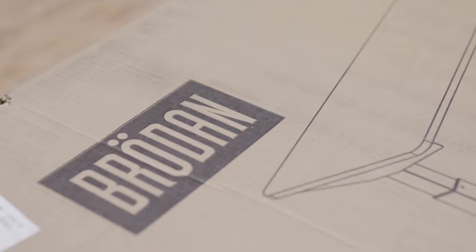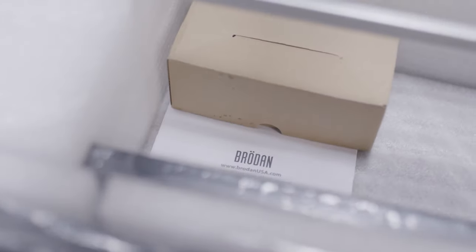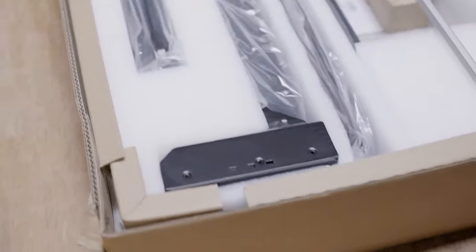and we've turned them all down. We're not going to do anything short of an honest review, and it'd be a little silly to accept someone's desk just to crap all over it. But then Brodin came along. We checked out their desks and thought they had a really solid product at a good price point. So we agreed to review a couple of their desks, but we told them we were going to be 100% honest, and they were all for it. They said they stand behind their product, so here we are.